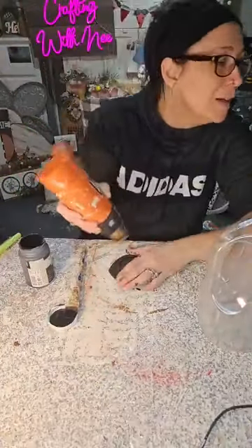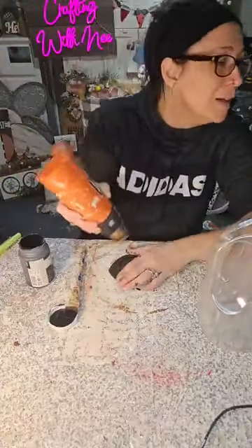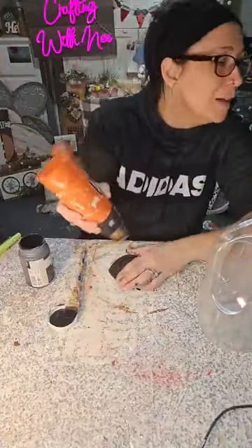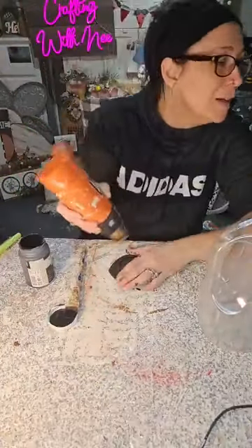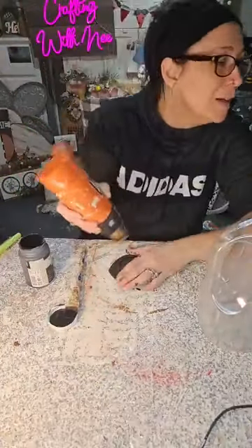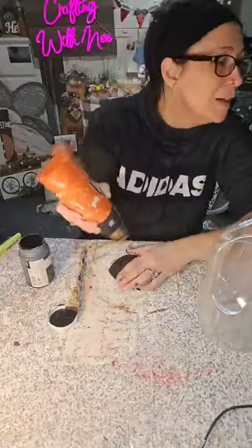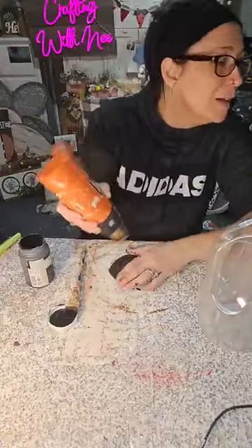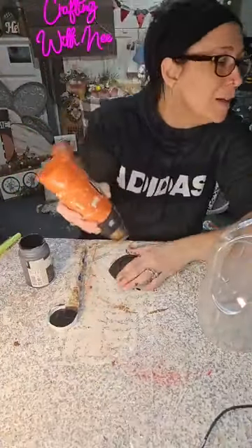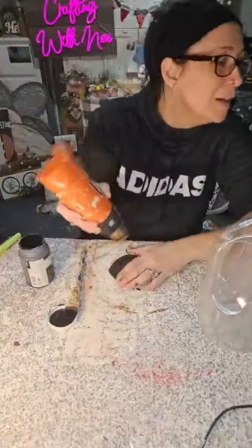I'm gonna take my Mod Podge and I'm gonna put a layer of Mod Podge down. And then we're gonna sprinkle cinnamon on this, because I'm hoping that the cinnamon will cover all the Tropicana indent on my lid. All right, here we go, let's try it.